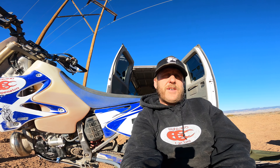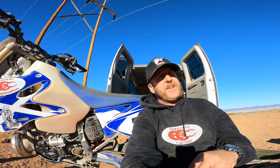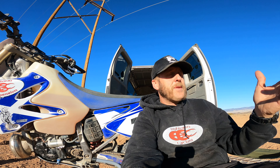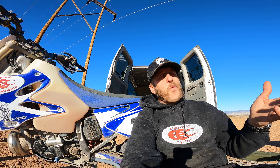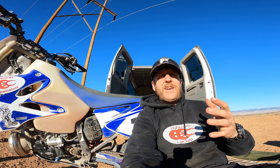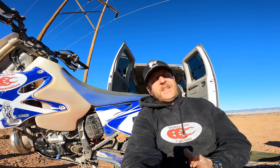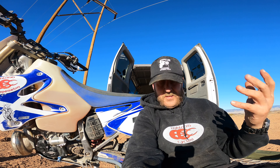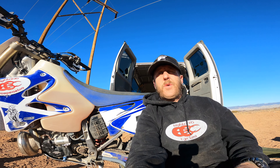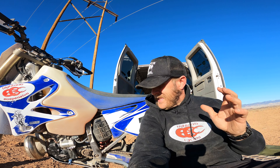What I do want to talk about is what I think about the e-start, because I've got a lot of people asking questions — here on YouTube and in person. The overwhelming question and sentiment is: is it worth the money? And then the sentiment is, well, why don't you just buy a bike with an electric start? Let me address those two things.